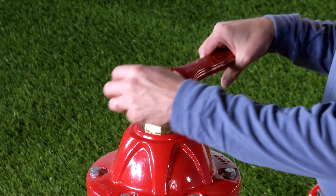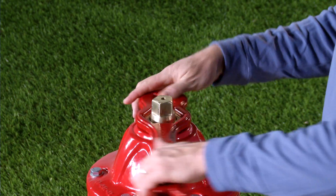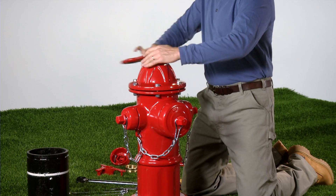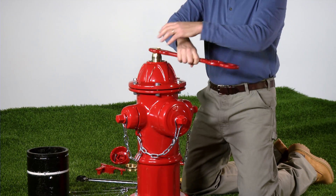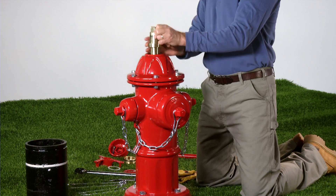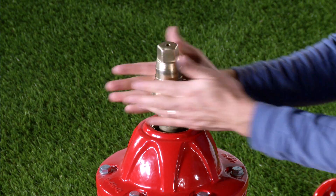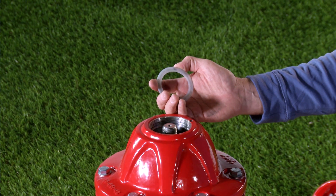Remove the thrust nut using the AVK operating wrench, rotating counter clockwise. Remove the operating nut using the AVK operating wrench. Remove the upper anti-friction washer. Turn counter clockwise for open-left hydrants and clockwise for open-right hydrants. Remove the lower anti-friction washer and set aside with the operating nut.